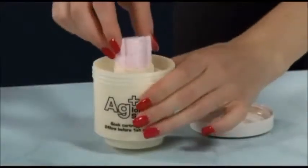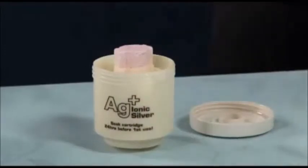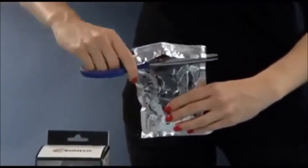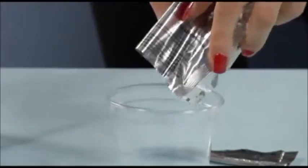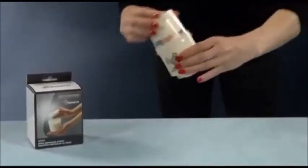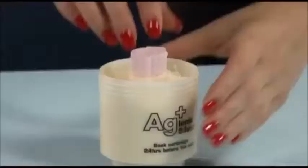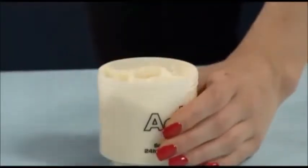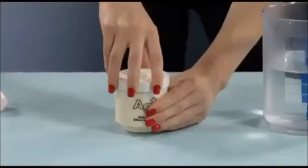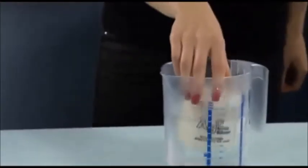Place the supplied Styrofoam piece in the middle opening of the demineralization cartridge. Pour the contents of one refill bag into the cup, which is included in the package. Fill the granules cleanly into the cartridge. Now remove the cup and the Styrofoam piece and close the cover.